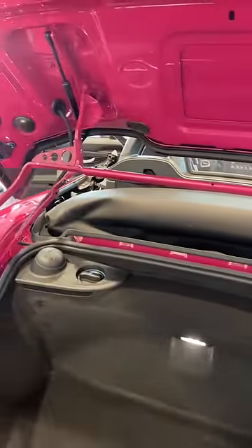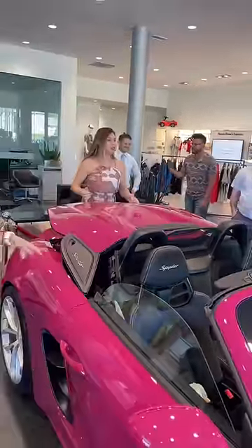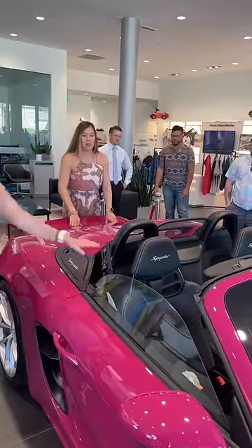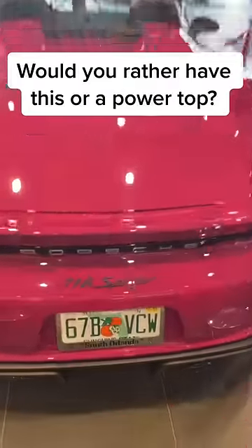Here's what the roof looks like when stowed. You can then bring the trunk down to a close, completing the process. That's definitely a hassle, but there's a reason why the Boxster Spider is the most high-performance version of the Boxster nameplate.